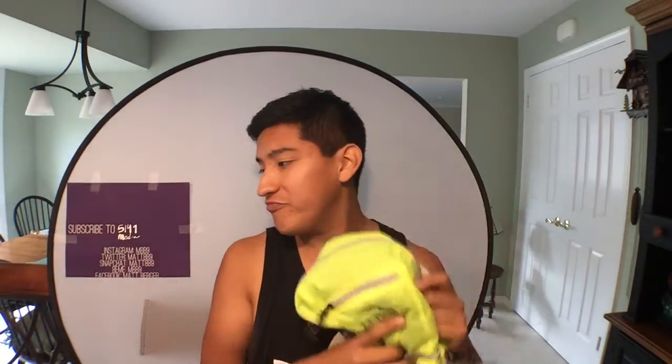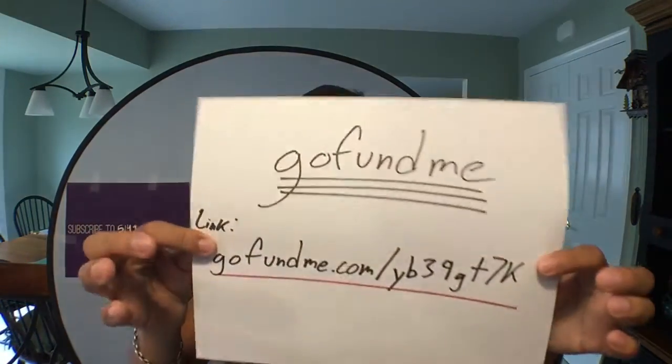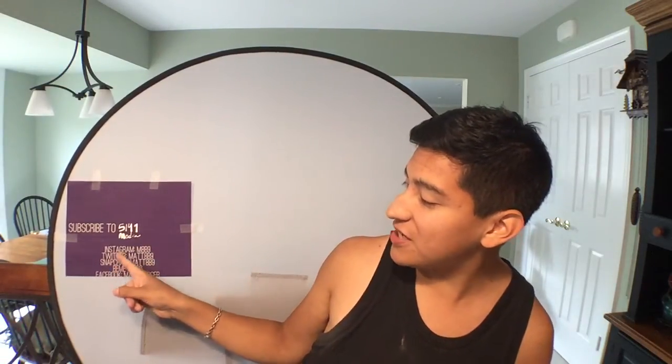All right, this has been Matt. We've been taking a look at the L.L. Bean Stowaway Daypack — a very good option. Please, if you can, go to our GoFundMe and our Kickstarter. We could use the help covering some of our costs. Find us on Facebook, Beam, Snapchat, Twitter, and Instagram. Subscribe to our sister channel, 5149 Media, and subscribe to this channel if you haven't already. Creative Reviews. Thank you so much for watching. I'll see you guys next time.